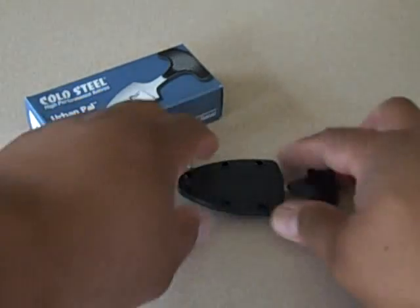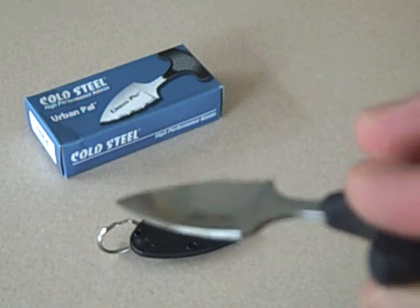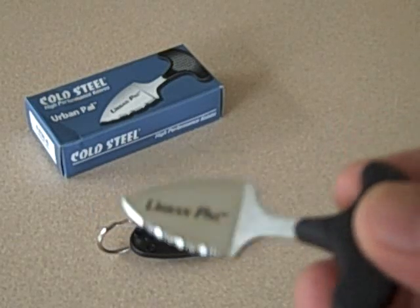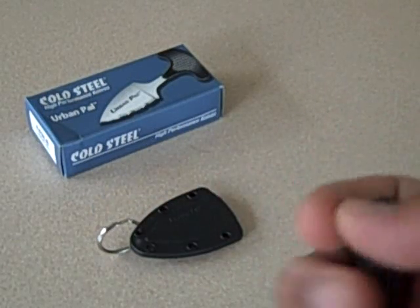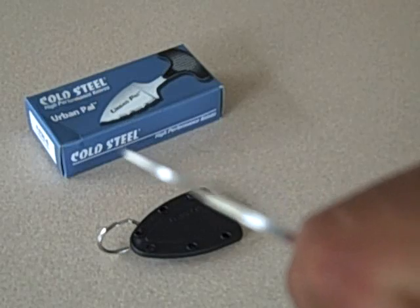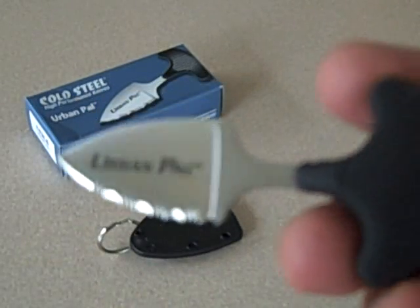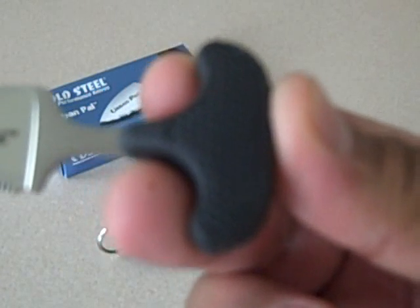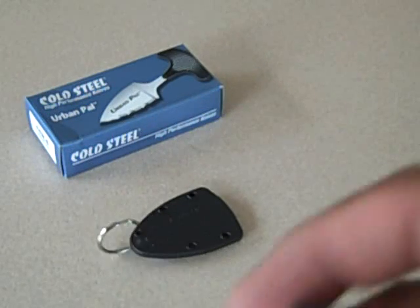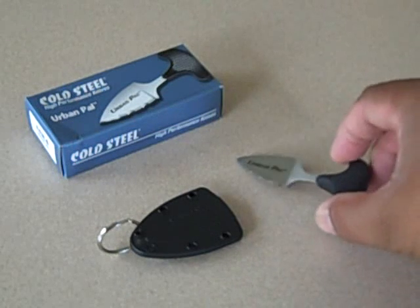So it's a small push dagger, made in Japan, AUS 8A stainless steel, weight 0.7 ounces, thickness 5/64 inches or 2mm. Blade length 1.5 inches. Handle is made out of Kraton, 1.5 inches long. Overall length is 3.18 inches. And it has a Securex sheath.